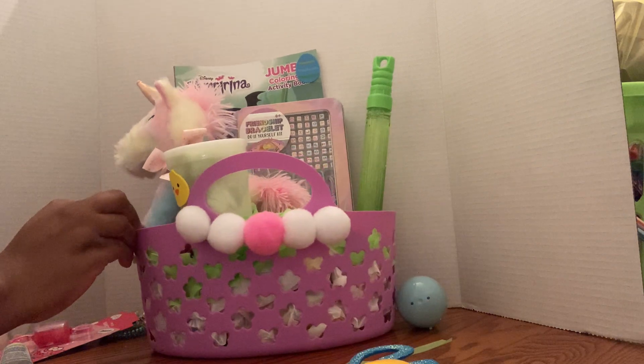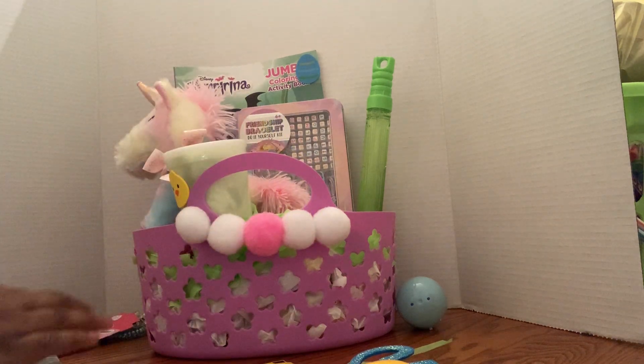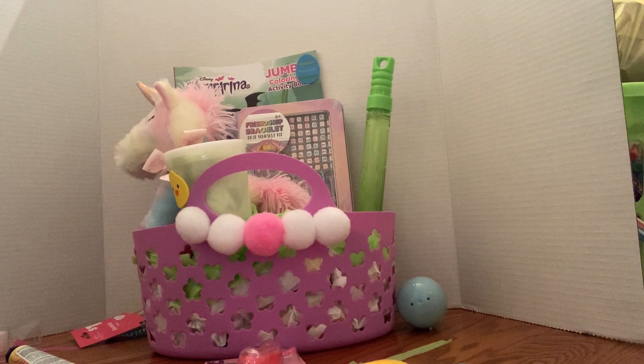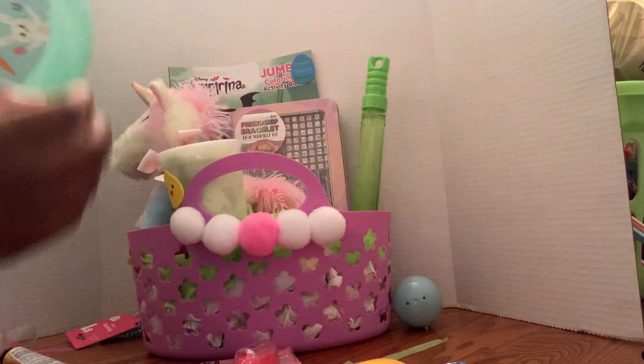I hope you guys can see that clearly. I'm trying to think what else I'm gonna put in here — I have so much stuff, it's crazy. For candy I'm gonna put another Fun Dip in here. I'm gonna do a frisbee — maybe blue, because a lot of the stuff in this basket is very colorful. I'll stick it here for now.